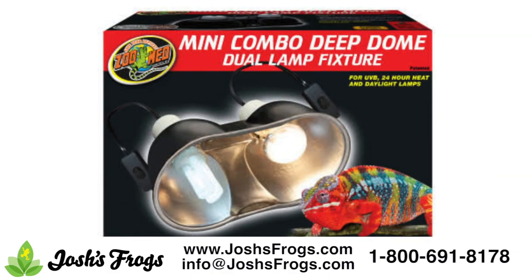The Zoo Med Mini Combo Deep Dome Lamp Fixture allows for the use of a UV and heat bulb in one convenient fixture. A polished aluminum reflector ensures the light and heat go where they need to in your pet tortoise's enclosure.